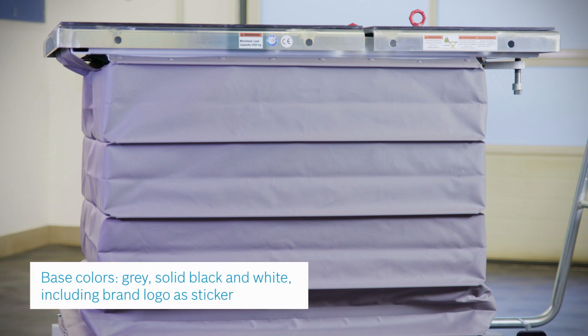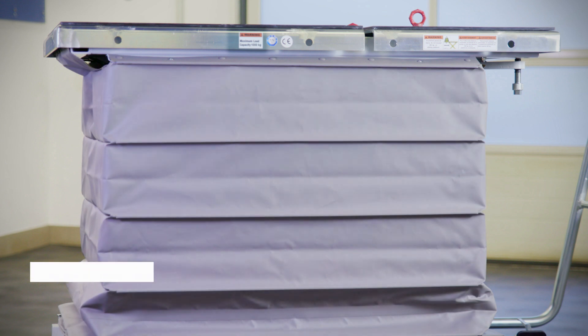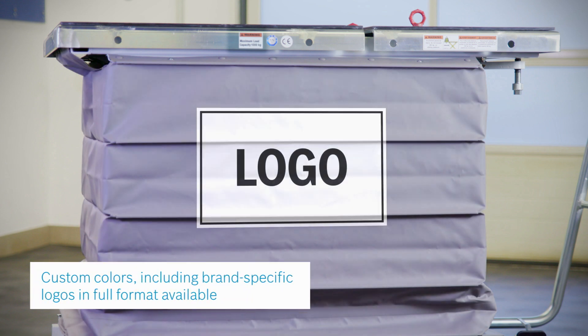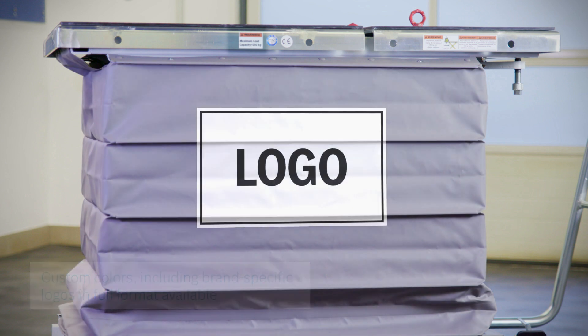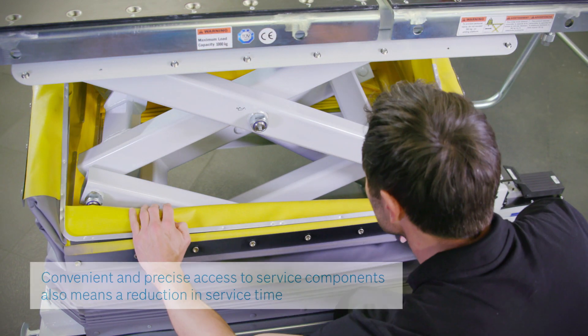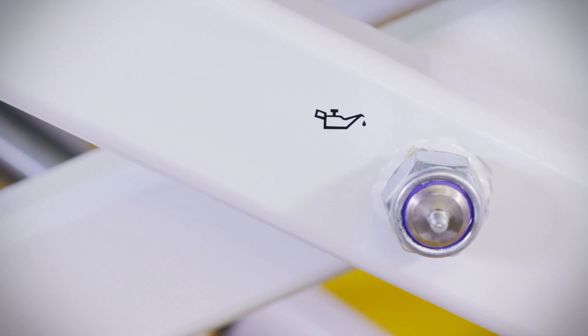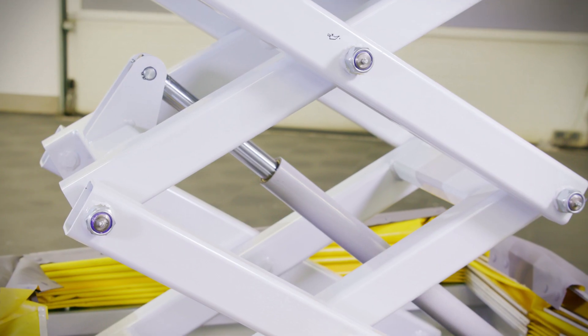The Bosch lifting table is available in three colors: gray, black, and white. Customized versions including brand-specific logos are also possible. It is CE certified and fulfills German TÜV requirements. All critical pivot points incorporate grease fittings for easy maintenance and long durability.